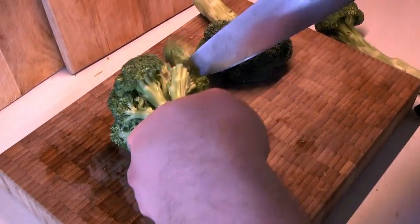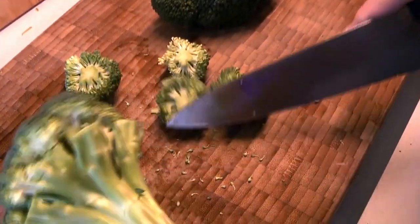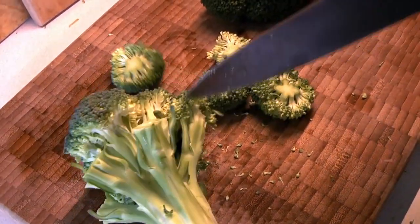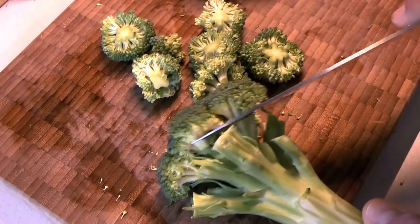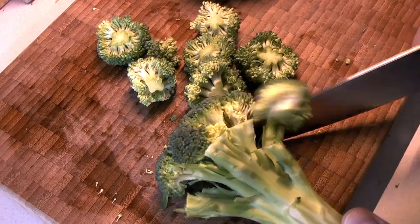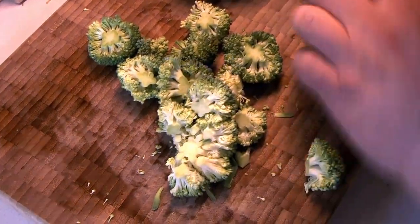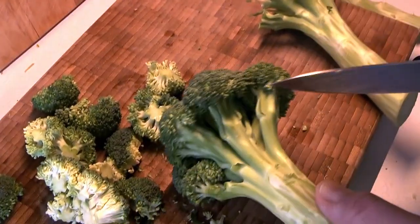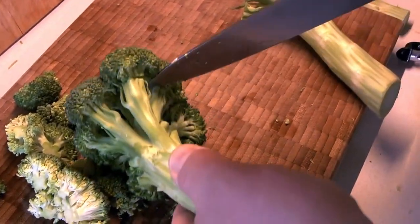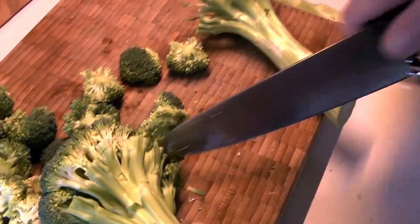Next, we're going to treat the florets and the stems a little differently. We start by cutting off all of the florets from the stems — it's kind of like shaving your broccoli. The florets are going to end up in the final soup, whereas the stems are going to get cooked in with the rest of the veggies.